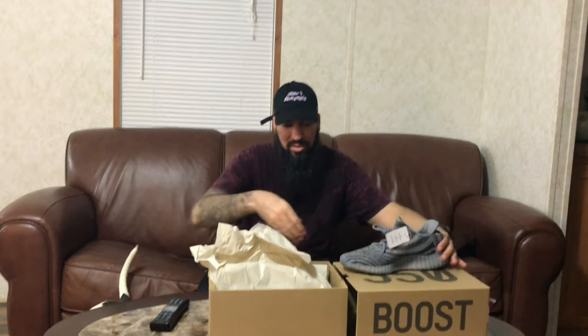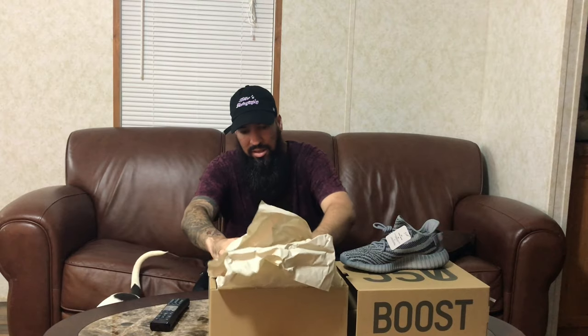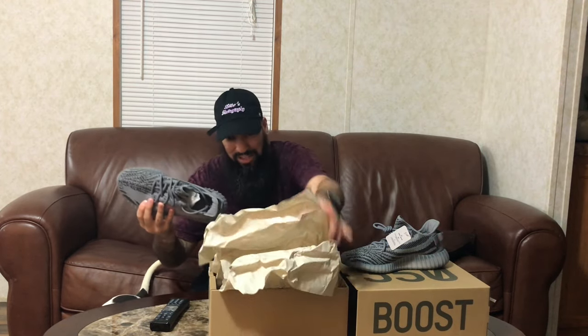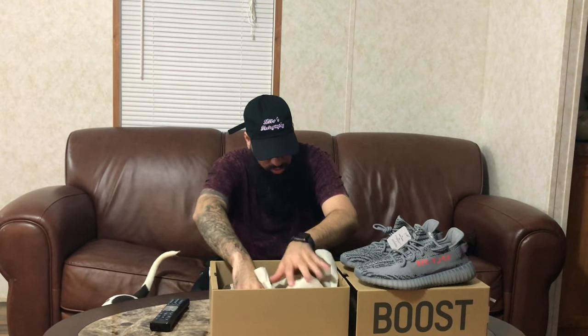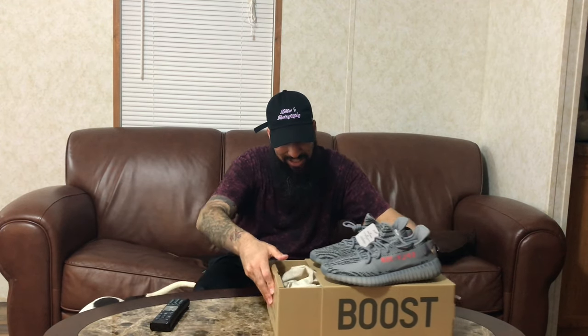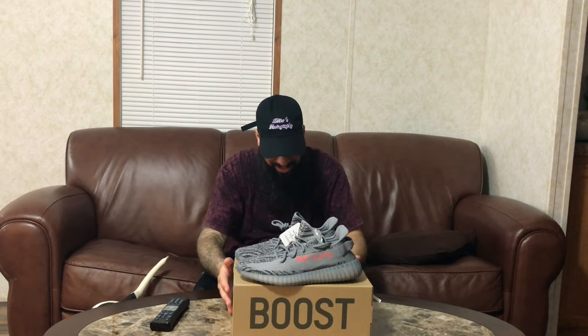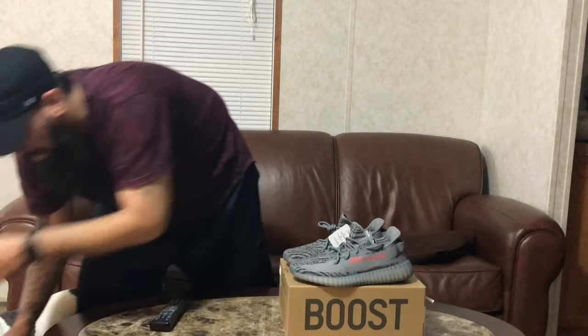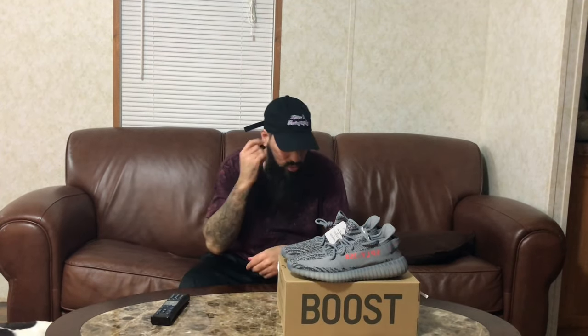Yeah, these boys are clean — like super clean. I actually wish I had put in for my size as well. This is my homeboy Q's first pair of Yeezys, and he said, 'Bro, I just need to hit on one, and then you can get as many as you want.' So that's what I did. Need this box for another comparison, but yeah, let's get into it.